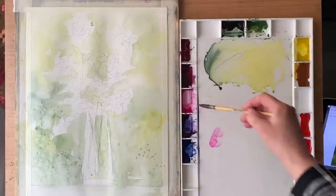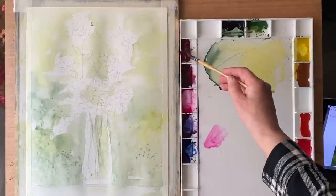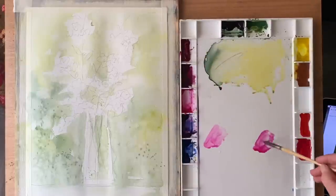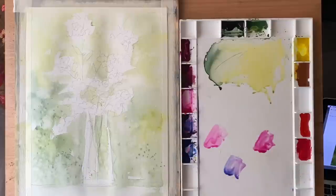Now I'm going to mix up a few lovely colours for my flowers — they are opera rose and quinacridone purple. I'll also be using a bit of ultramarine blue, so I'll get those mixed up on my palette ready to use.